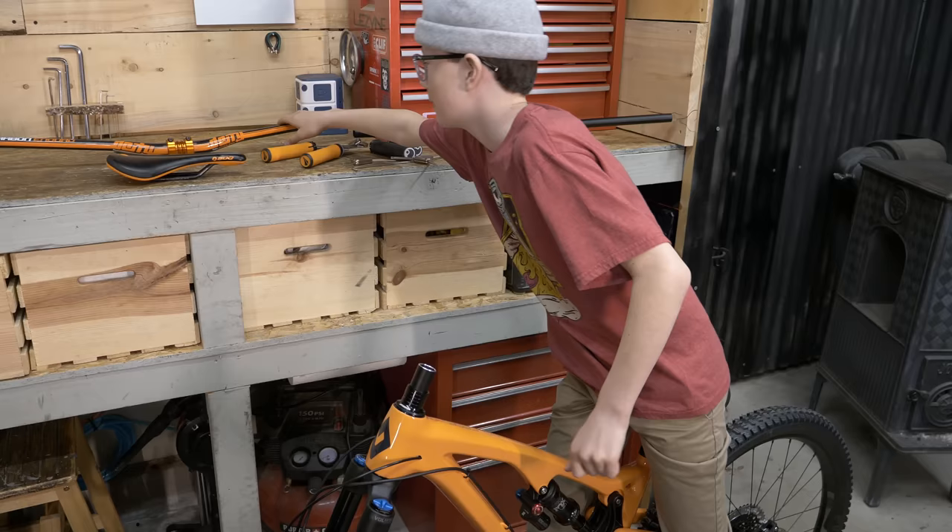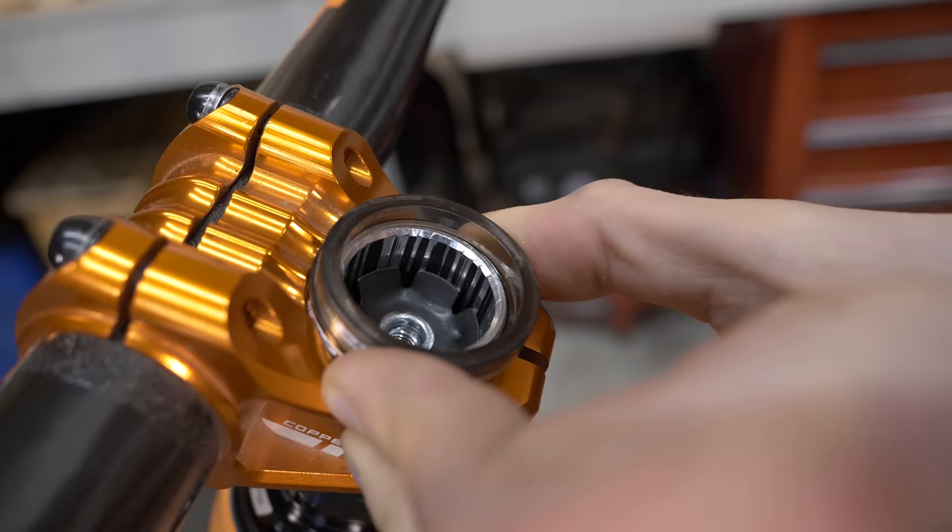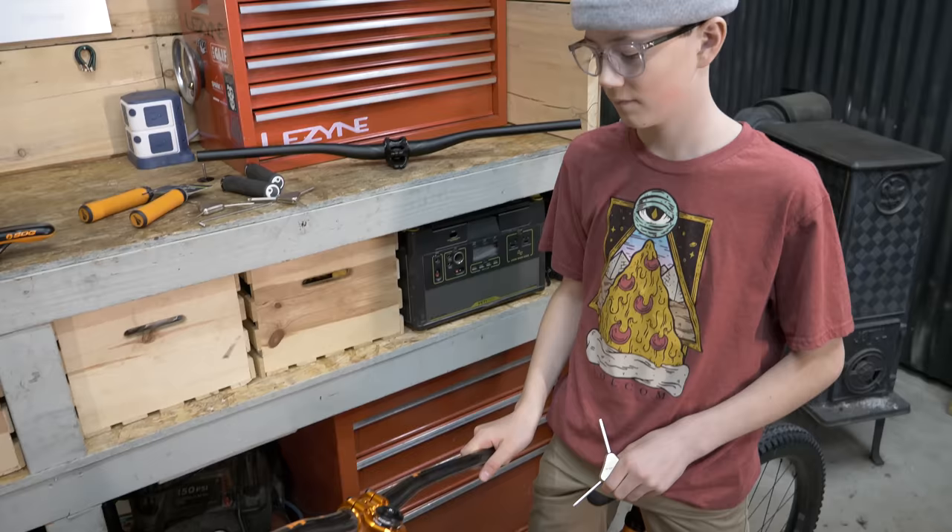Put these on — oh, that looks good. You actually want your spacer to be taller than your steer tube. So you snug it up, get your bars straight, and then tighten your stem bolts.